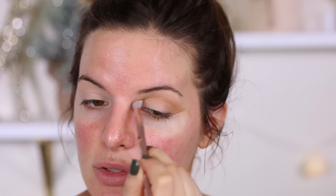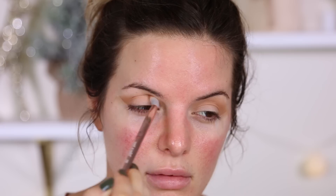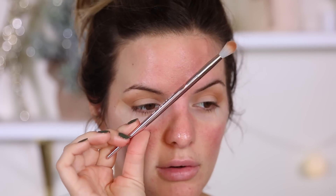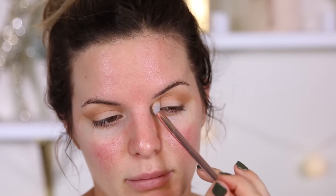I think that looks pretty good. I'm bringing it all the way into the inner corner as well, just doing circular motions, really building that color in the crease, then bringing it up to fade it toward the brow. I also think these brushes are really sleek and nice. They have like a rose gold finish, and they have a tapered end, so you can store them really easily. Sometimes if brushes have a thick end, they're a pain to store — so I know that's a first world problem, but it happens.